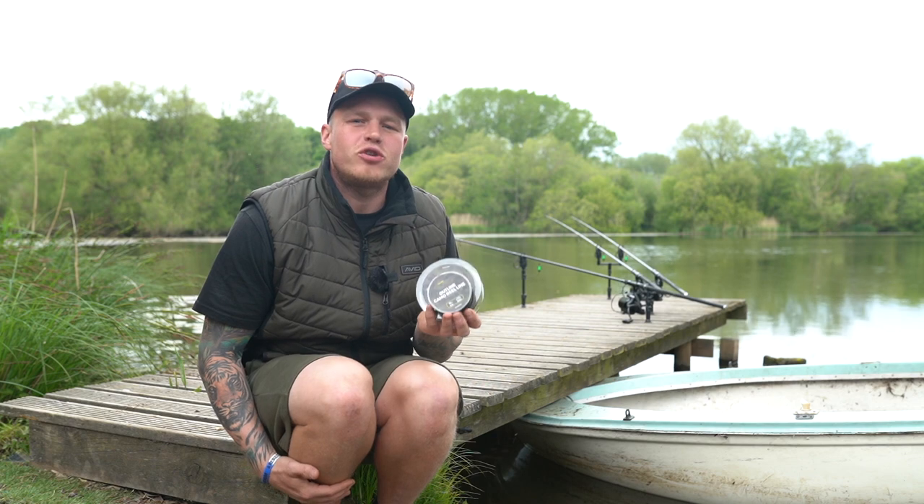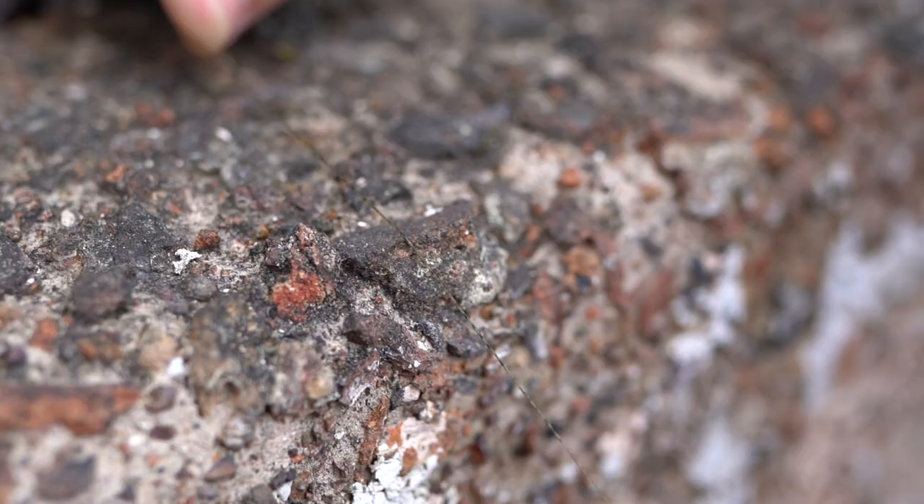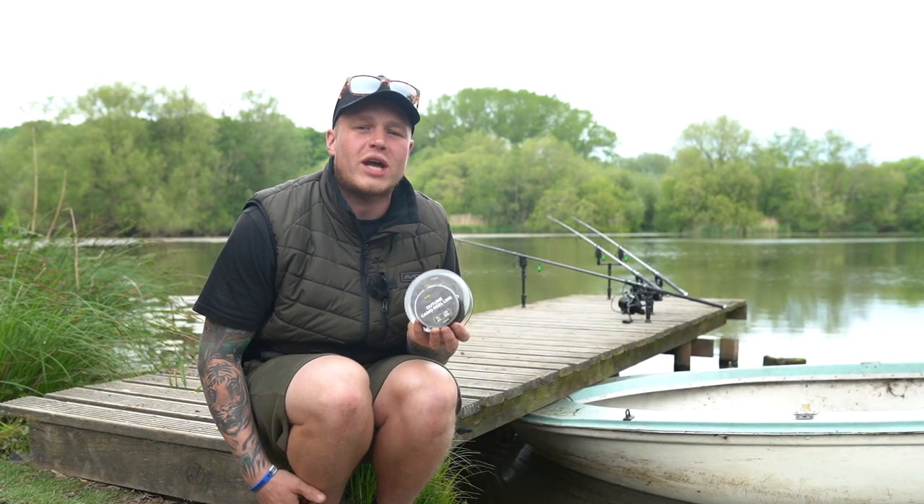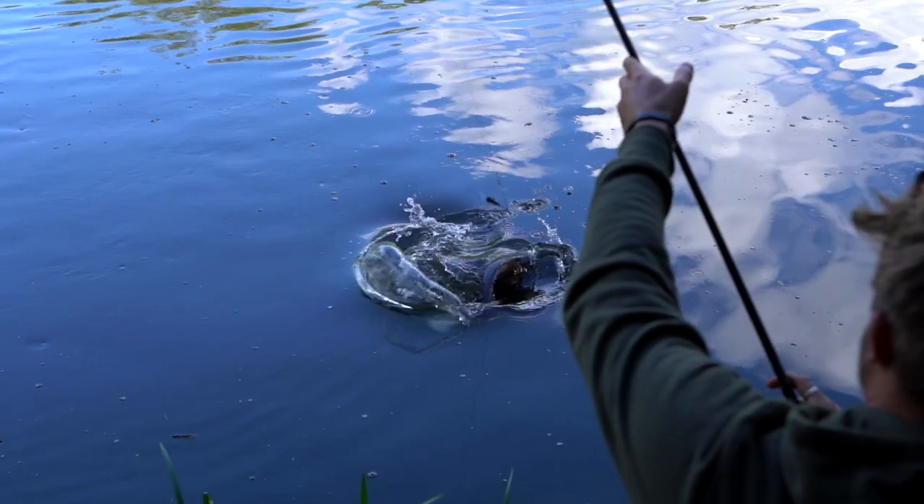All in all, the line is really durable, hard wearing, and abrasion resistant. Whether it be from the 12 pound breaking strain up to the 18 pound breaking strain, it will cover you for all aspects of your fishing and it won't let you down.